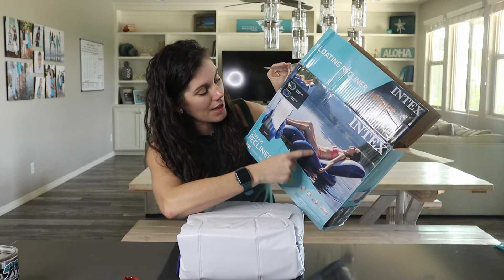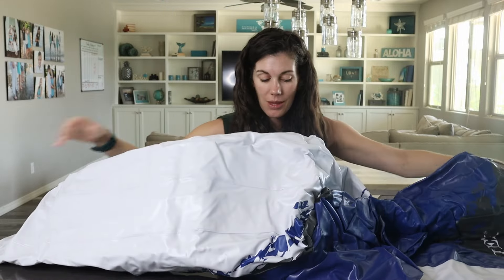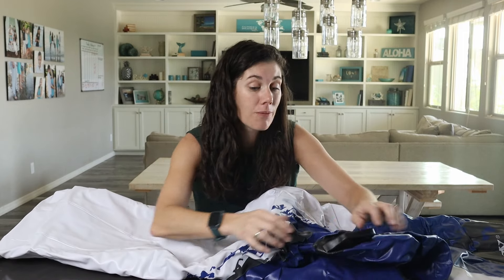We're going to stay nice and dry in this one. I love the shape — it's a lounger. A couple of cup holders, even handles and just somewhere to rest your hands or hold on if your kids are trying to tip you over, you know.